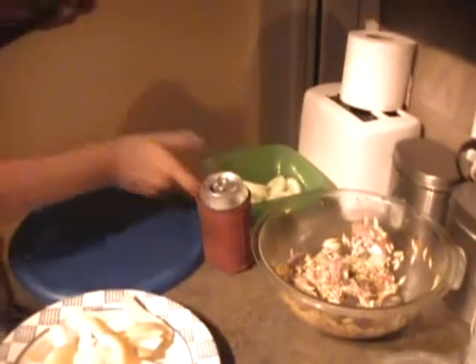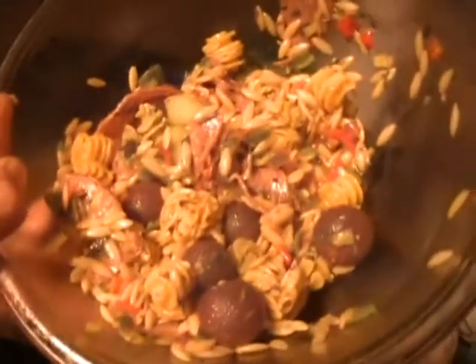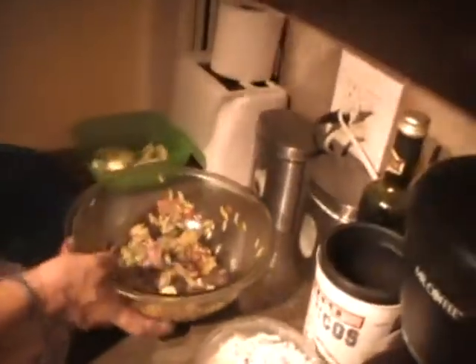It's a real quick cut. I have fresh cucumbers from the garden, I have Mike's beer, and a salad I made with orzo and couscous, salami, fresh herbs, balsamic vinaigrette, Italian dressing, and olive oil. Pretty good — lots of fresh peppers.